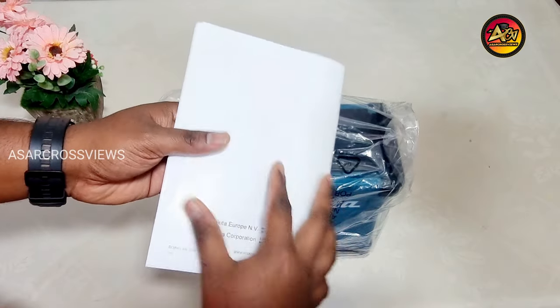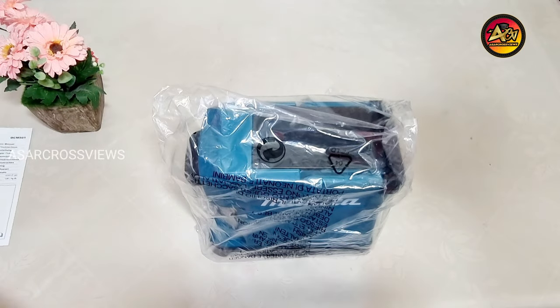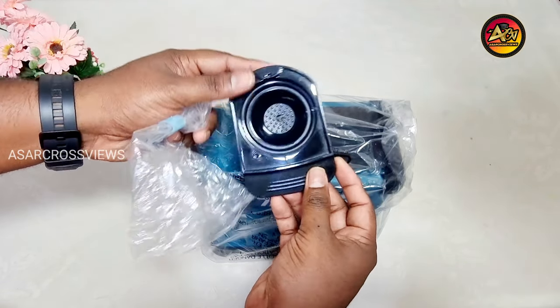It is packed firmly with a hardened cardboard box. First we have the user manual — read thoroughly before use. Next is the coffee filter tray, made of hardened plastic, black colored, with a 120 ml capacity.